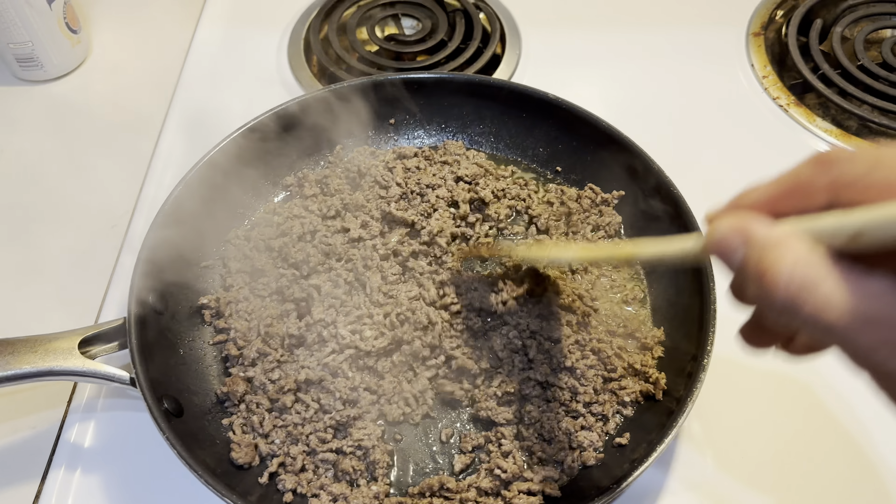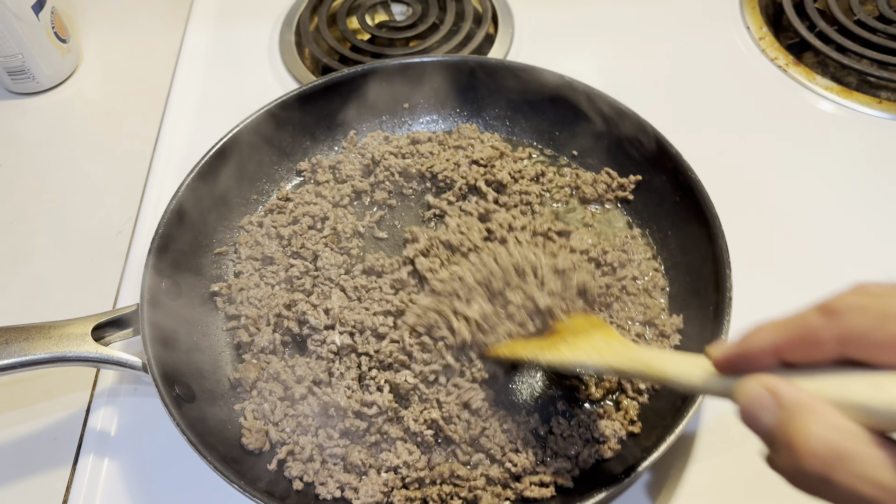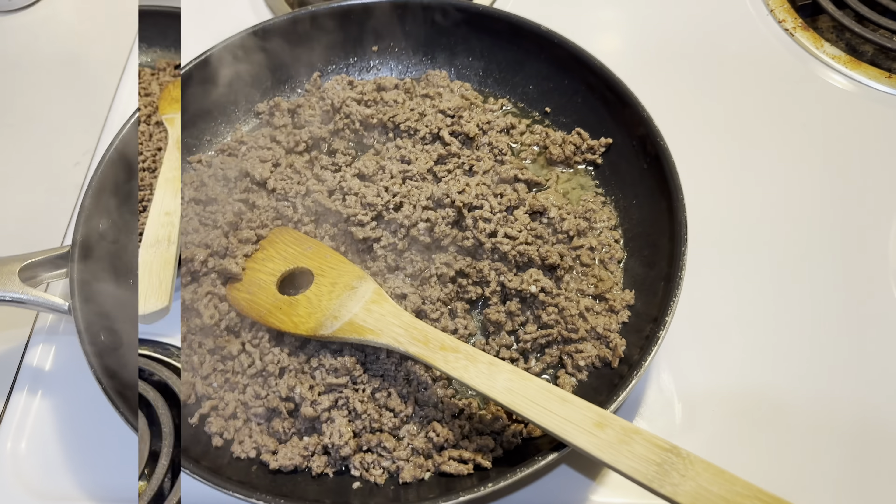Once you got your hamburger meat browned, you want to make sure to drain the grease. Then we're gonna make our sauce that you're gonna put on the meat.